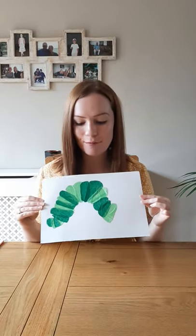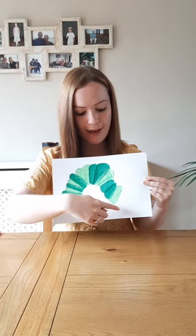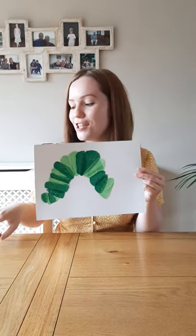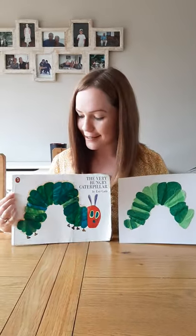Hello Year One, here is your art lesson this week. I've been making something and in this art lesson I'm going to be making the face. Can you guess what it is? I'm going to show you — are you ready? It was the Very Hungry Caterpillar.